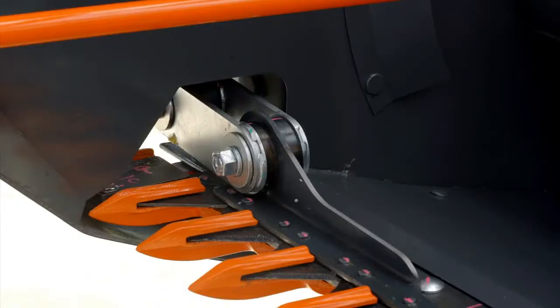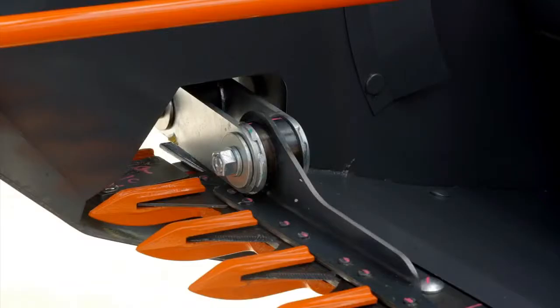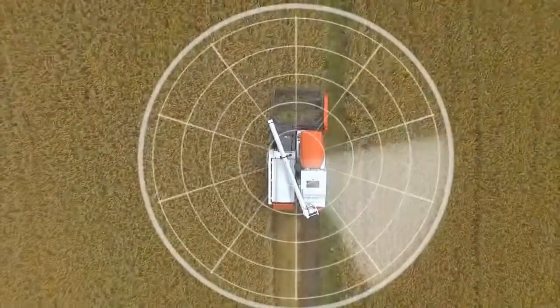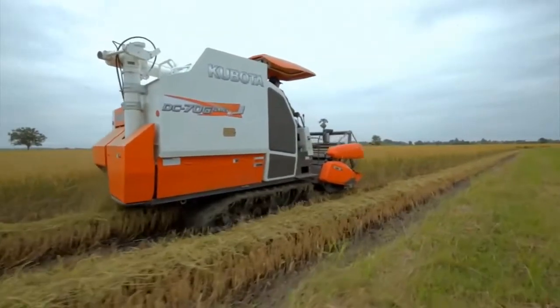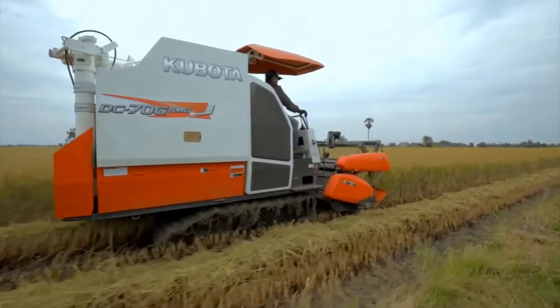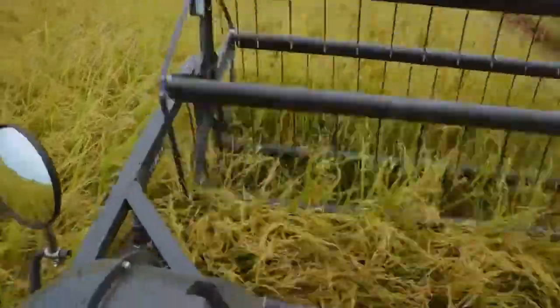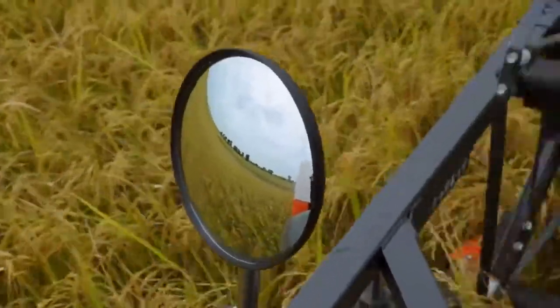This design is a good fit for the Kubota DC70 Plus and DC70G Plus, offering better compatibility and improved overall performance.